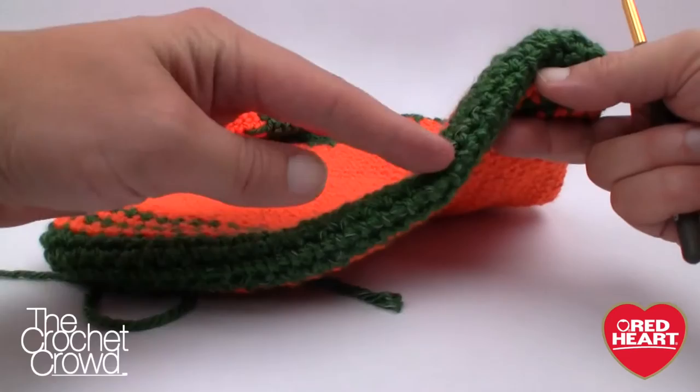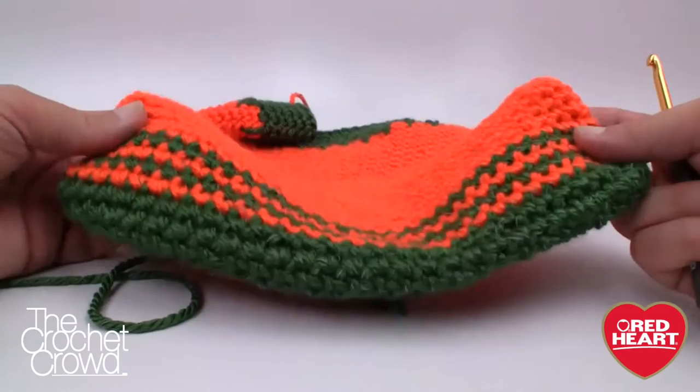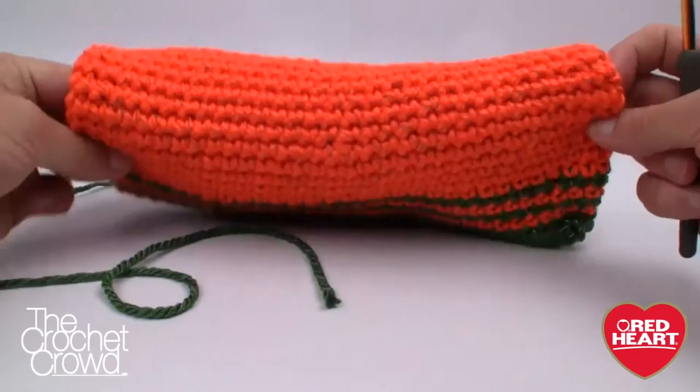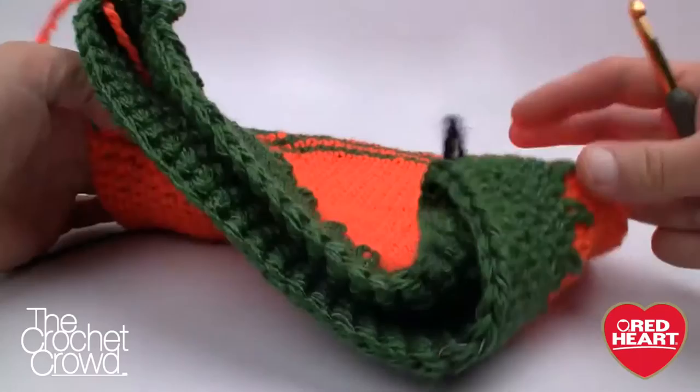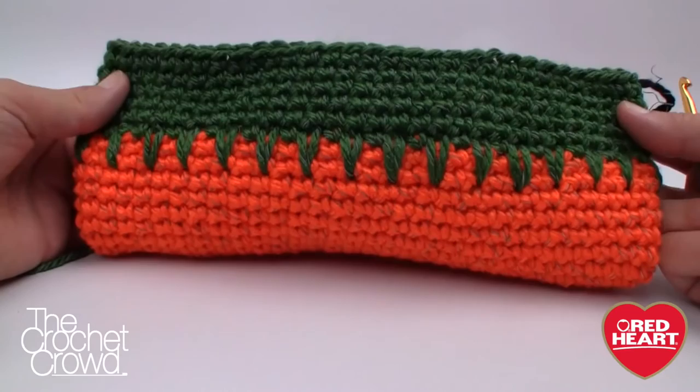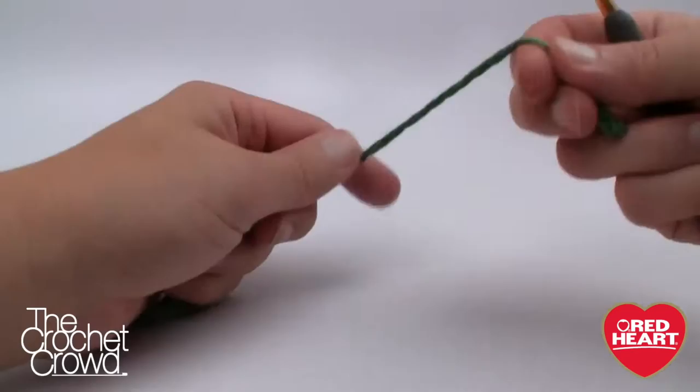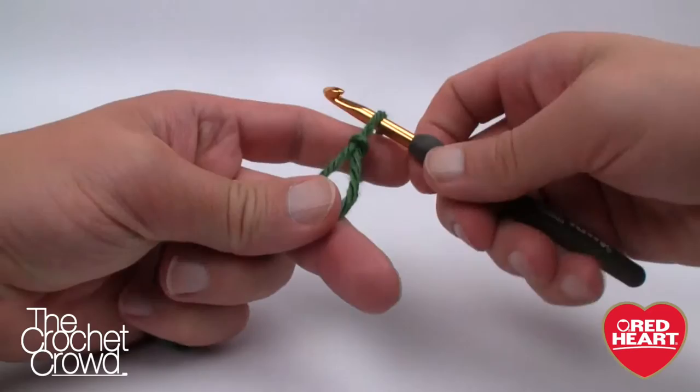Here is the base of the bag we're starting with. We're going to start along the seam line at the bottom and continue round and round. Once the bottom is established this pattern is so easy. Today I'm going to get you started on how to read the instructions, show you how to change color, then you're off to the races. We'll meet back at the top. Let's grab our green yarn, your size J 6.0mm crochet hook, and start a slip knot.